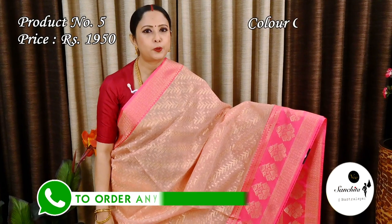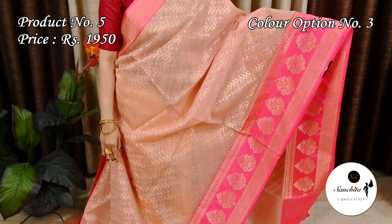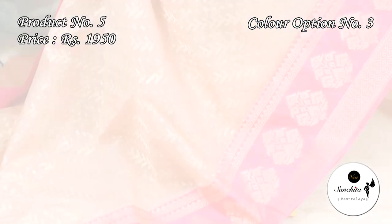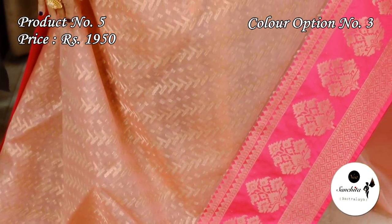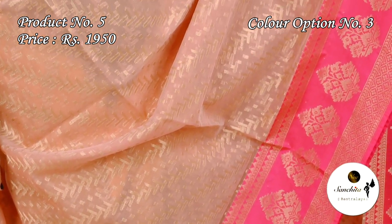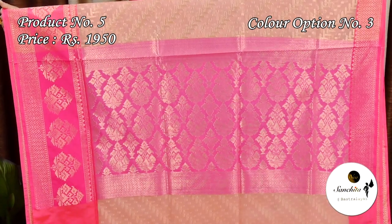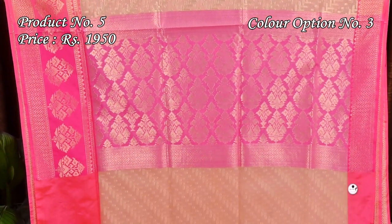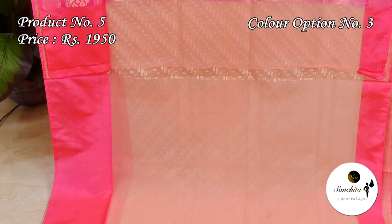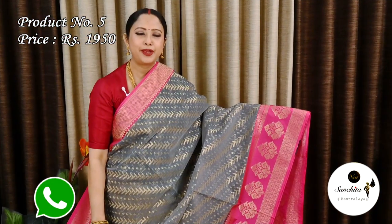Rose pink with deep pink. Contrast pink pallu with gold zari color. Gray with pink.